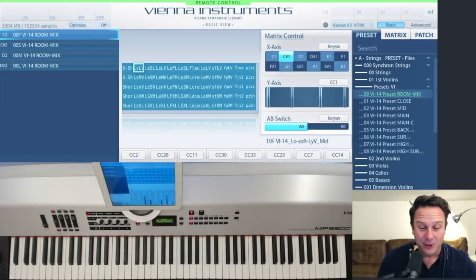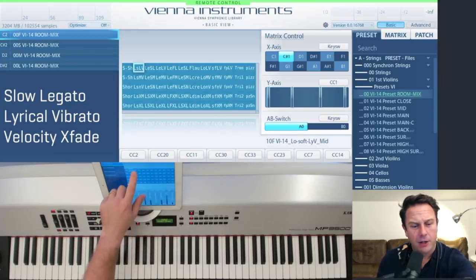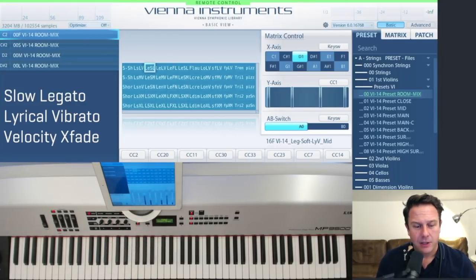We'll start with the first legato, the slow legato, with lyrical vibrato for the violins. The slow legato has a slow dynamic buildup after each transition, so it's very very cool for slow lines. It also comes with a soft starting note, so let's start with this one.